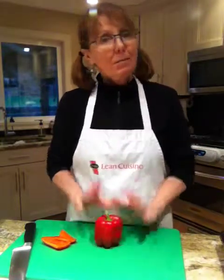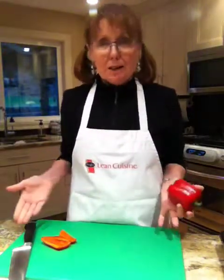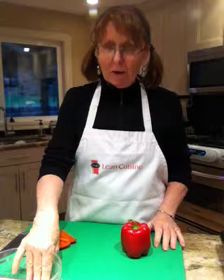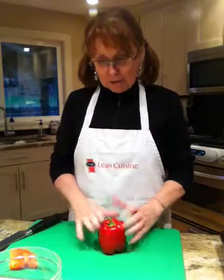Hi, good evening. Welcome to Cooking Uncovered. My name is Miriam and tonight I'm going to demonstrate the best way, the most efficient way to cut up a bell pepper so that you don't have the mess all over your board. So here in front of me I have my bowl that I'll put all the garbage in that I don't want to keep for my stew or my soup.